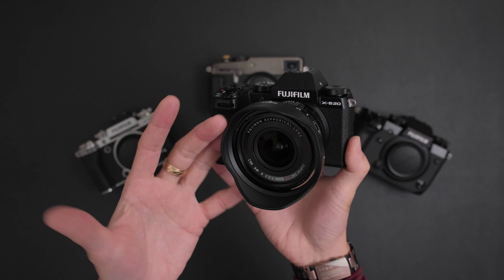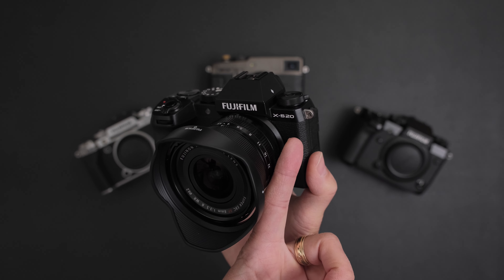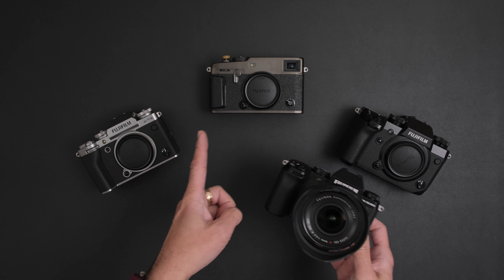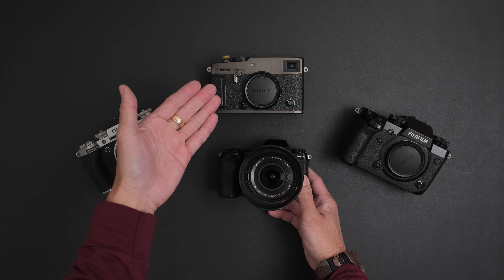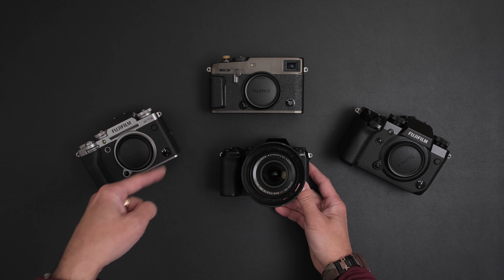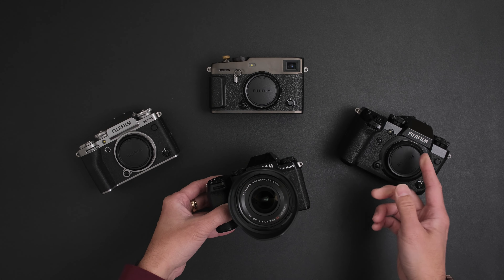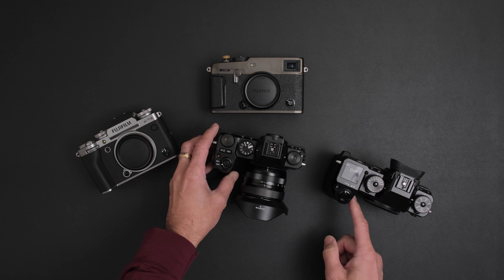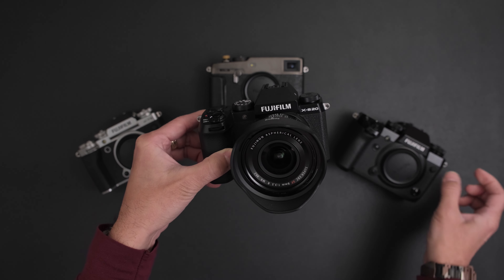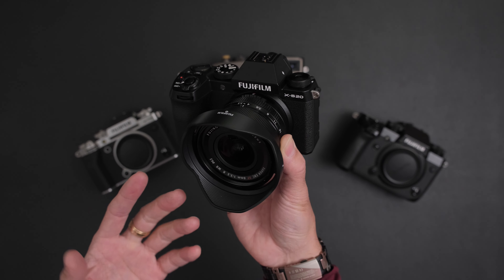The XS20, like the XS10, was kind of a baby XH1, and now I guess this would be like a baby XH2S to be more accurate. Fujifilm has their rangefinder camera, which is kind of how the whole X series started with the X100 as well as the original X Pro 1. Then they came out with the XT1, which is more of an SLR style, and this is the XT5 - fifth generation processor and sensor. Here is the OG XH1, a hybrid video and stills camera, and now we have the XS series, which is a prosumer level of the XH series.